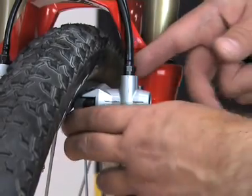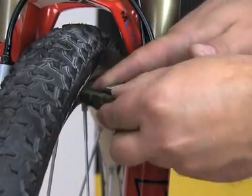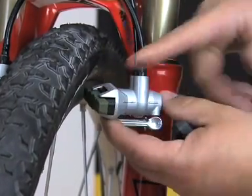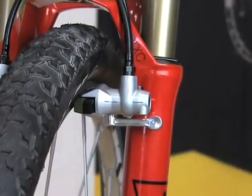To change the brake pad, simply open the quick release, rotate the slave cylinder outwards and change the pad. Afterwards, rotate the slave cylinder back into its fixed position and close the quick release lever.